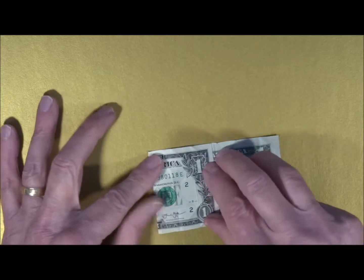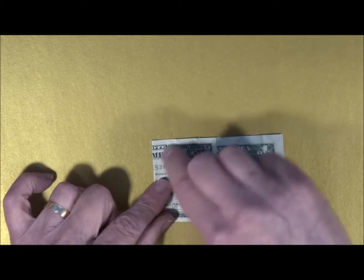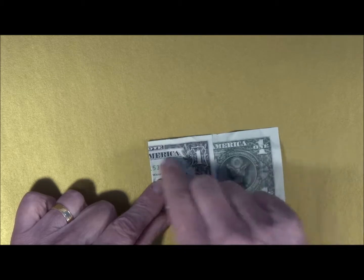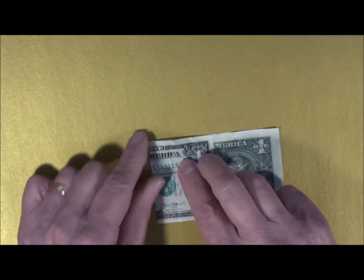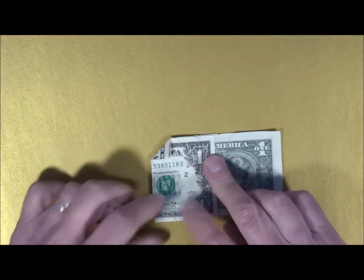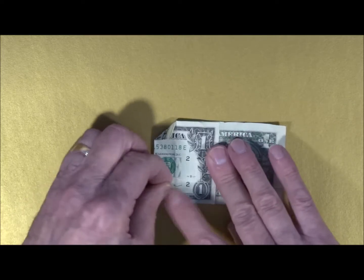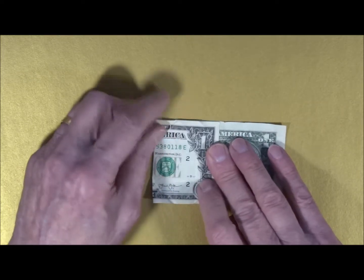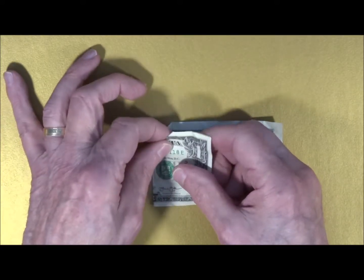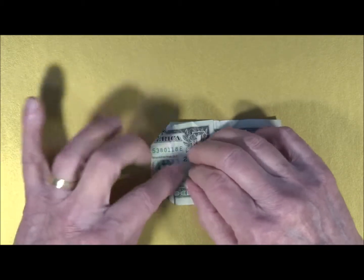I'm going to turn the bill over to the other side. Now we need to make a little triangle right here that will meet this quarter-inch line that goes all the way across the bill. We just fold down a little quarter like that on one side, then do the same thing on the other side. We're going to unfold these, open the bill a little bit, and push that fold to the inside. Open the bill a little bit over here and push that to the inside.